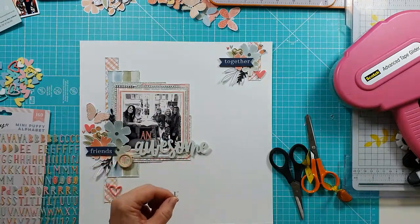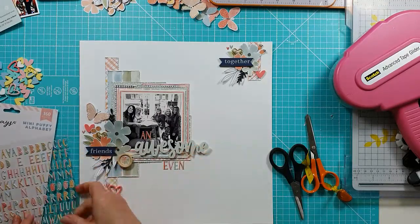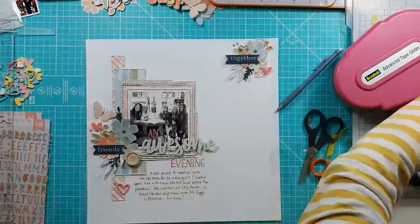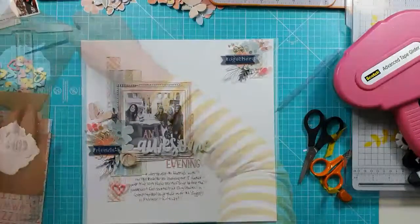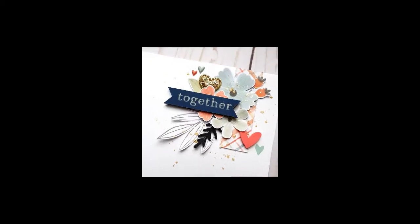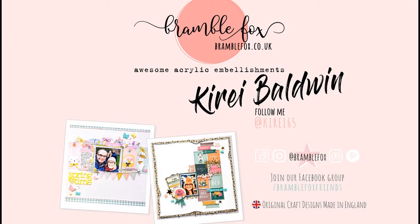I'm adding to the title to make it say 'Awesome Evening,' which perfectly described the night out we had together in London. I'm using the matching puffy alpha that goes with the Coco Vanilla Studio These Days collection — really pretty pastels, perfect against the Awesome perspective. I'm adding some journaling, and then white and gold splatters — unfortunately that part cut off, but I do add both. Here's the final layout with close-ups of the Together, Awesome, and Friends perspectives along with the little hearts. Thank you for watching — this is Kiri designing for Bramble Fox, see you next time!